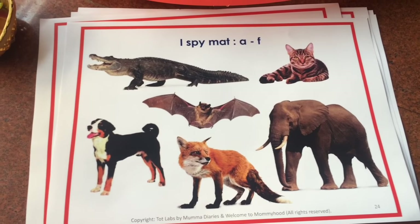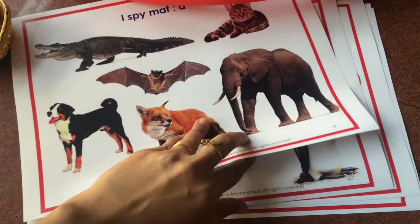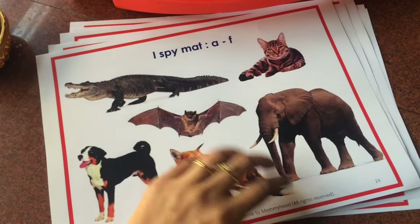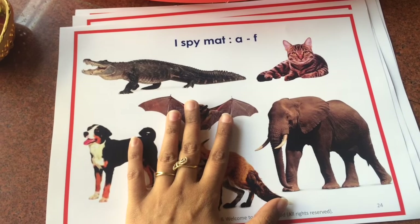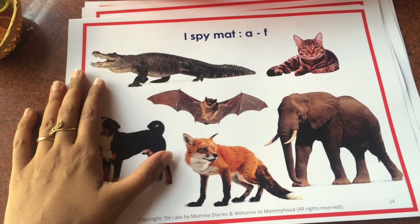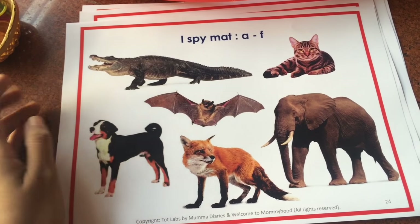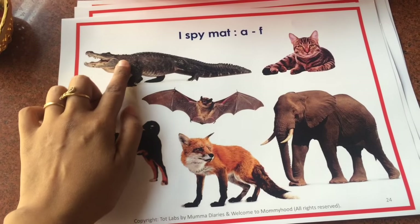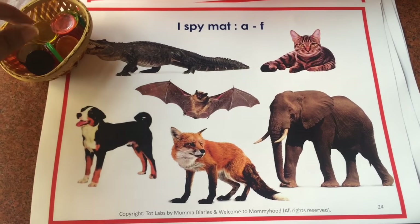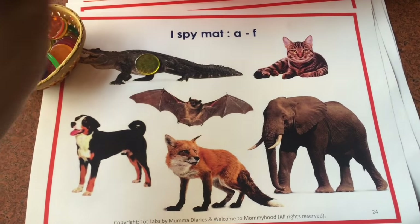Here we have the I-Spy mats. There are five mats A through Z, and each of them have realistic images of animals, which makes the work really inviting. There are a couple of ways you can play this game. The first one is you ask your child, 'I spy with my little eye something that starts with ah,' so you say alligator. They can either point it out, or you can give them some manipulatives or tokens and they can just place it.